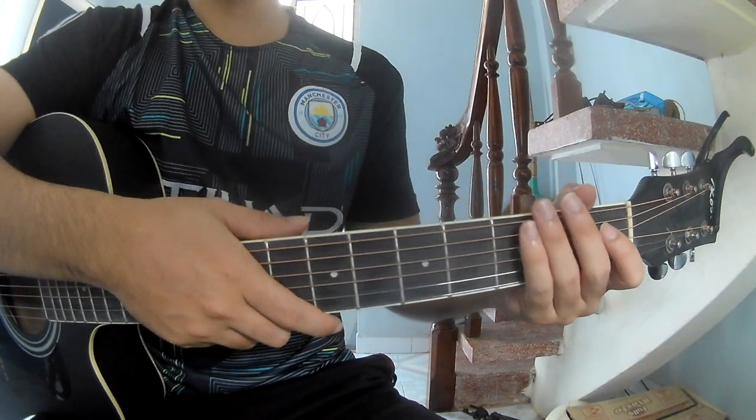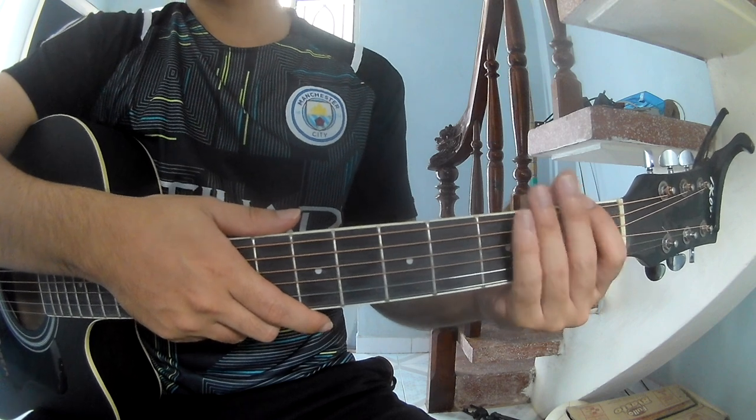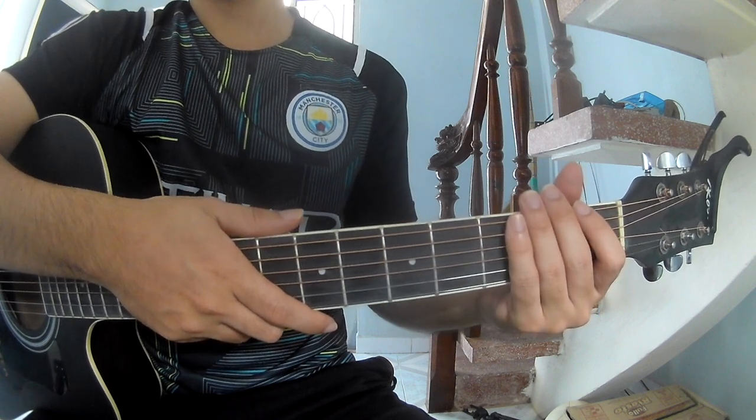Hi everyone, today we see how to play the main melody of the song by Marvin Wallen. First, you can find the full score in the description.